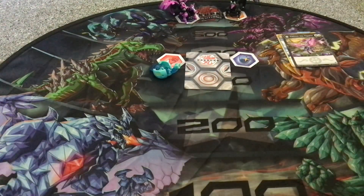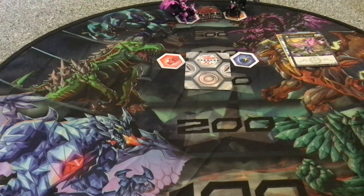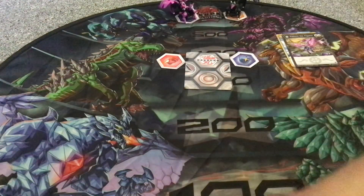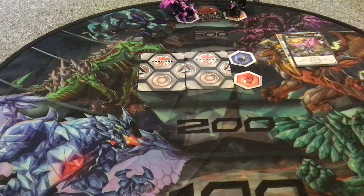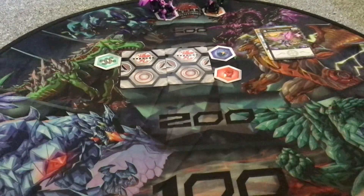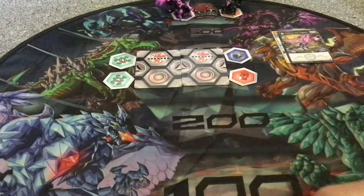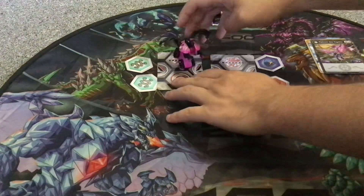This is actually pretty cool. Three, two, one, brawl. Nope. Three, two, one, brawl. Going to put another gate card down, a little bit of help. Three, two, one, brawl. There we go — there's Pegatrix.